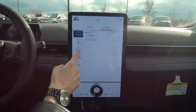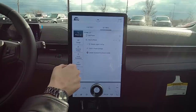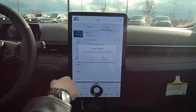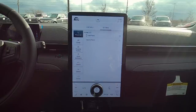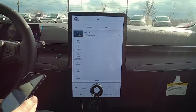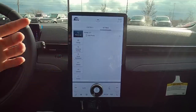To disconnect the phone, hit the settings button at the top, find your phone, and you can disable Apple CarPlay or remove the phone completely. Hit Remove Phone, confirm Yes, and your phone is disconnected. Really that simple. Setting up Android Auto is a very similar process to what we just saw for Apple.